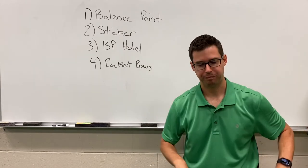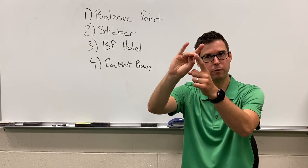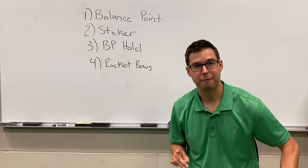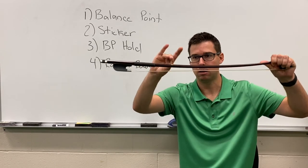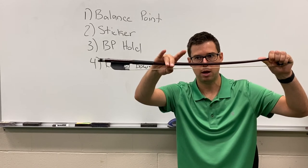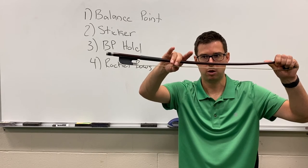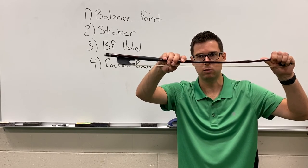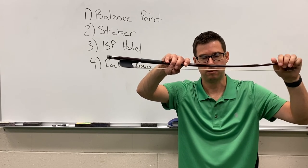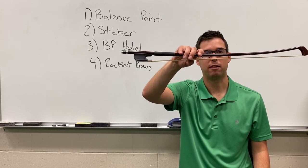Let's practice that one more time. Step one, make your llama. Check your curved thumb and your fingers over. Pick up the bow at the tip with your left hand — remember the llama is in my right hand. Turn your llama towards the tip. Have your llama chew right at the sticker. Drop your fingers. And for cellos and basses, our pinky is just going to sit right on top of the stick. If you feel comfortable, you can remove your left hand. That is the balance point bow hold.